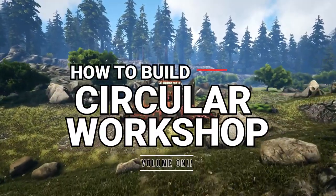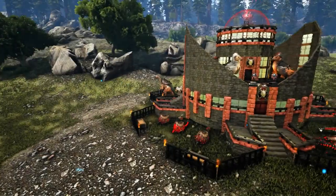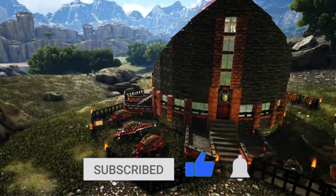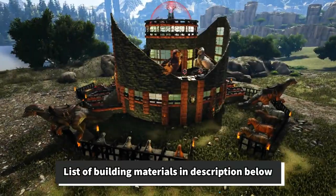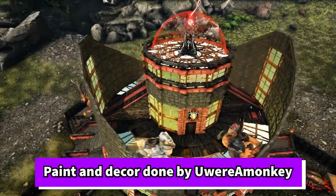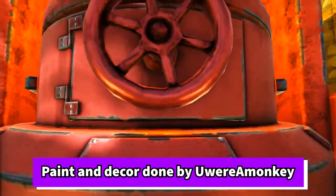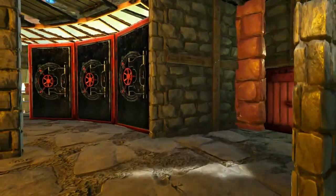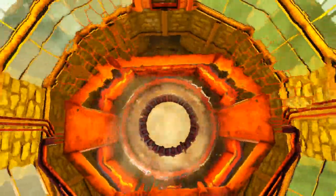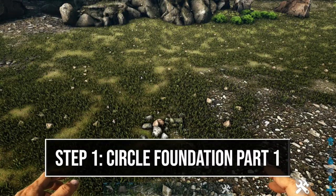How's it going guys, Chips here with you again, back with another ARK Let's Build video. In today's video we're going to be building this circular workshop. For those of you who are new to the channel, this is going to be a step-by-step walkthrough with voiced-over instructions. Check out the description below for a full list of building materials and map coordinates. The paint and decorations were done by You Are A Monkey — her channel link is in the description. Thank you so much for being here, and let's get to building.